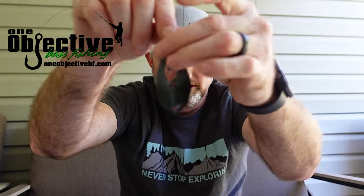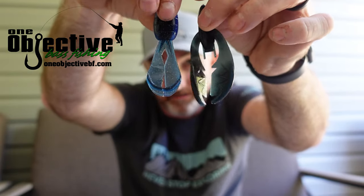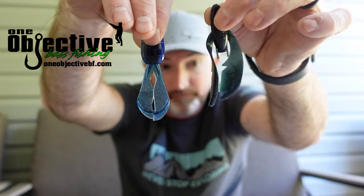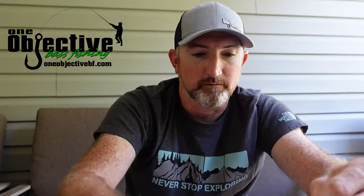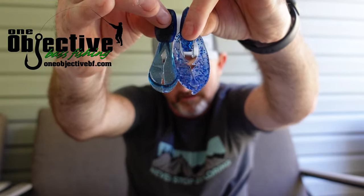I wanted to show you a size comparison of these baits compared to other chunks we already know about. I've got a NetBait Paca Chunk Senior here in black and blue just to compare it size-wise — the claws are a lot smaller on the mini D chunk than they are on the Paca Chunk Senior. And then we have a regular Paca Chunk, just so if you have some of these you can know what you're looking at. Still a lot smaller profile on the Missile D chunk.